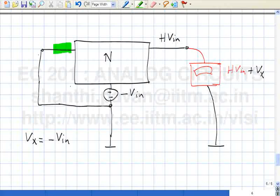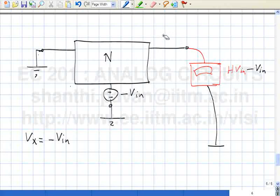If this is V_in and this is minus V_in, I can combine these two voltage sources and that becomes a short circuit. So connecting it, you can see clearly that this is equivalent to connecting the original input to ground. If I connect the original input to ground and connect the grounded terminal to minus V_in, the output voltage — given Vx equals minus V_in — will be what the voltmeter reads: H minus 1 times V_in.